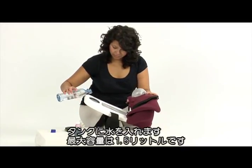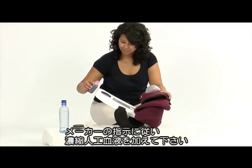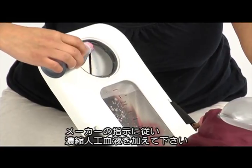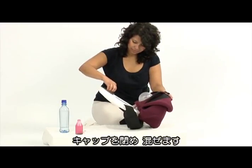Fill the blood tank with the desired amount of water, up to 1.5 liters, and add concentrated artificial blood according to the manufacturer's instructions. Return the blood tank cap and mix well.